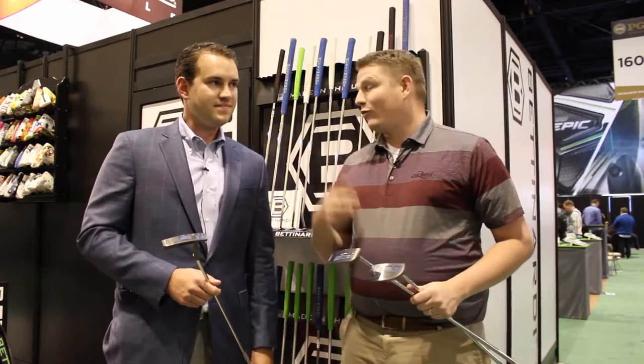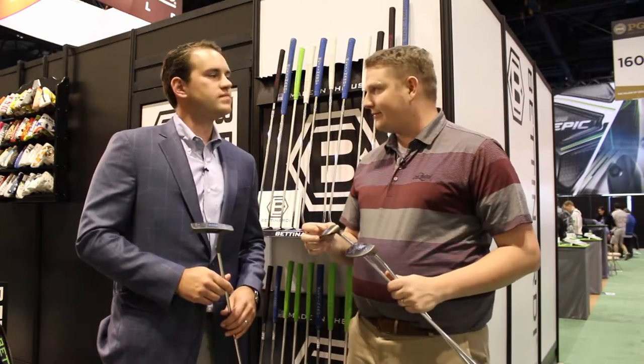Hi, this is Tyler from Second Swing Golf at the 2017 PGA Show. We're fortunate enough to have with us Sam Bettinardi from Bettinardi Golf, taking a look at the new 2017 Studio Stock Series putters.